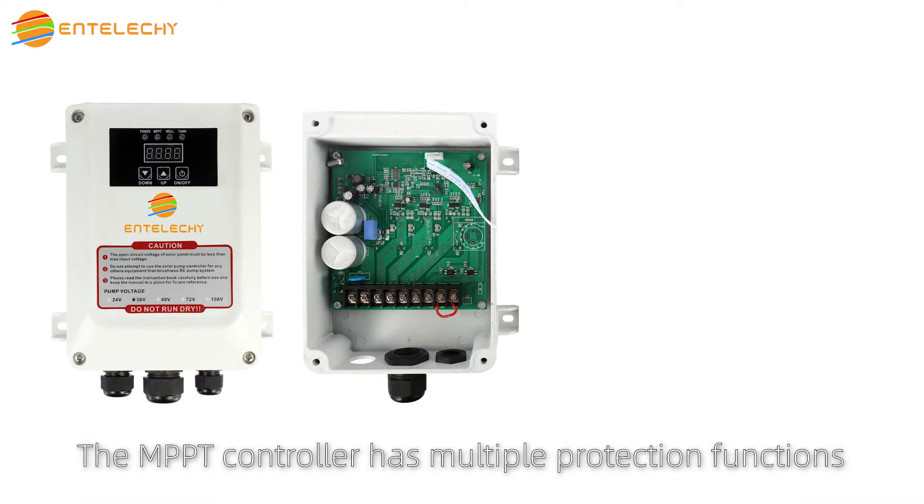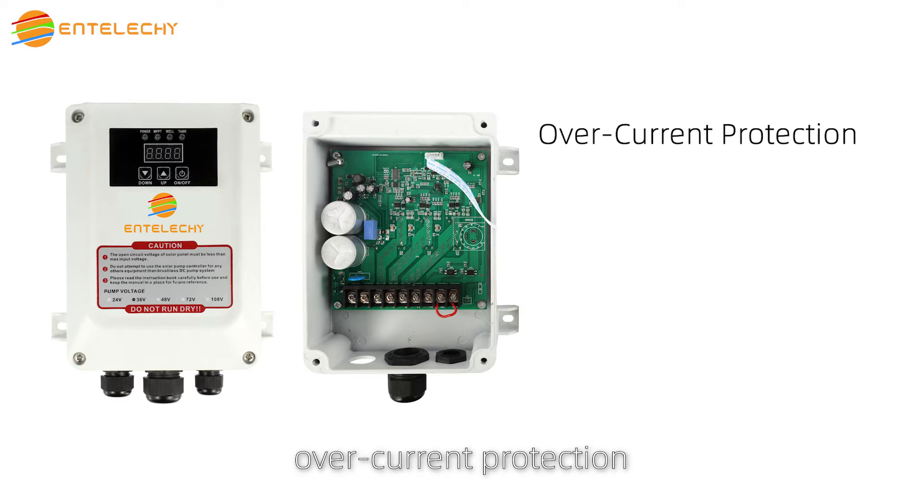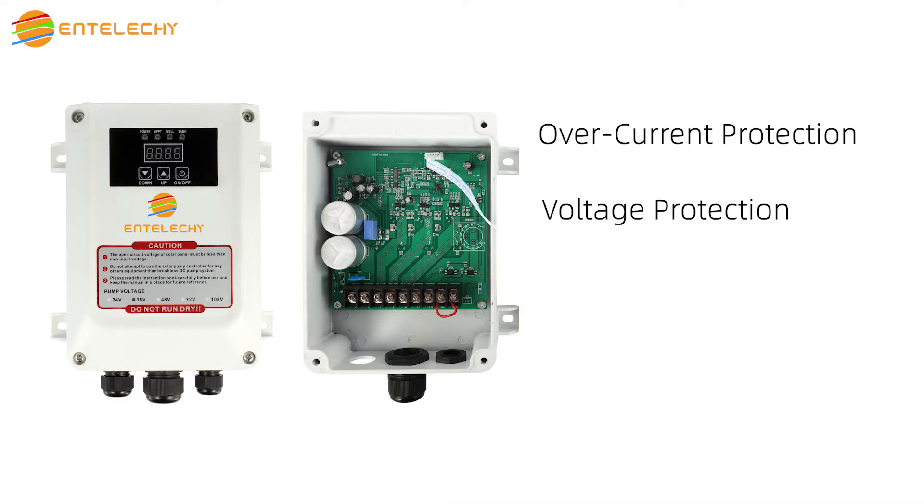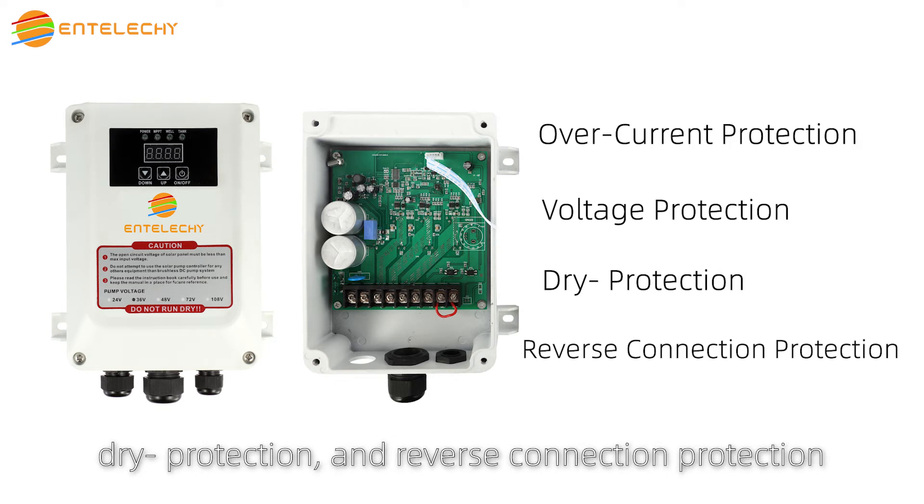The MPPT controller has multiple protection functions: over current protection, low voltage protection, over voltage protection, dry protection, and reverse connection protection.